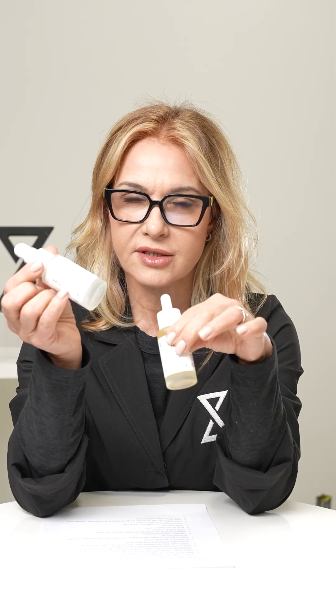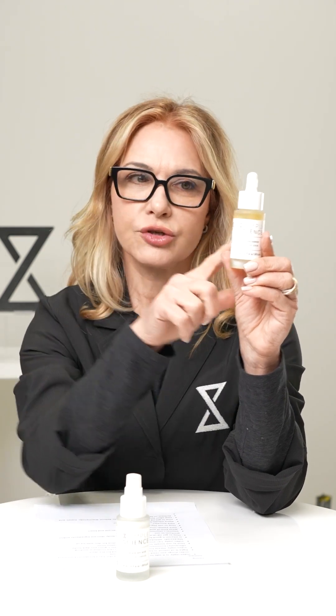So this is a serum, this is a cream. We always know you put your serums on first — cleanse your skin, put your serum on, and then put your cream on.